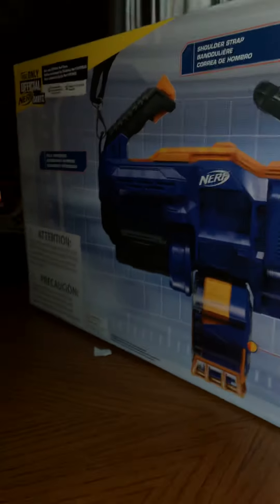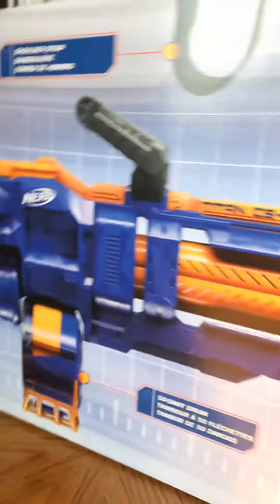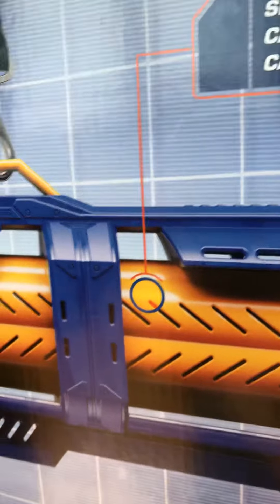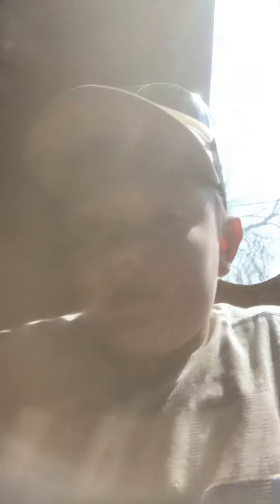I'm gonna be shooting my friends down with this one. It's huge, and when we opened it up — oh my god, it's so awesome! When you put it on it's heavy, but when you pull the trigger this spins really fast. It's got three barrels and it starts shooting. I cannot wait to open it today.